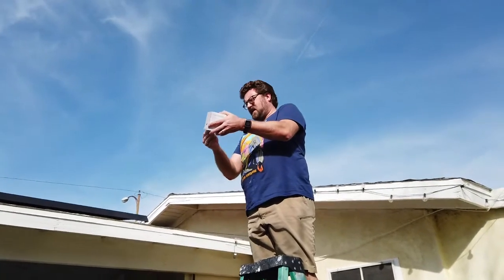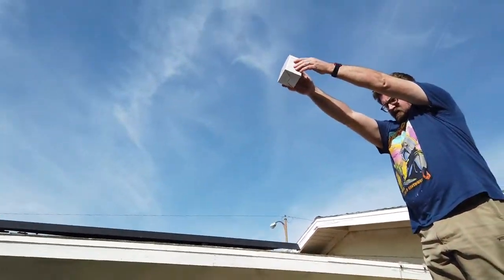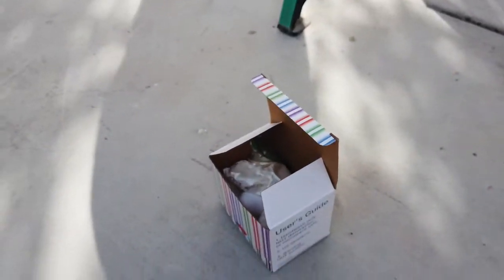Second try. The box is a little broken now, so it won't provide as much support. Three, two, one — dropping. That sounded even better actually. It's still alive! Still alive — wow!